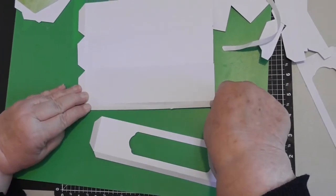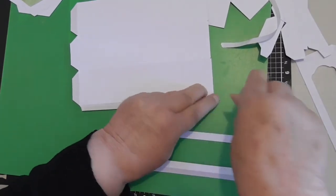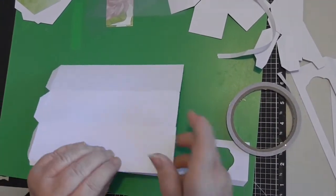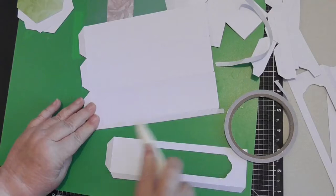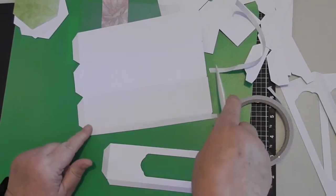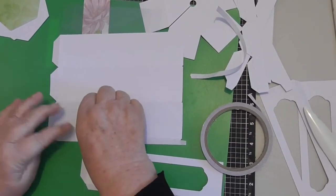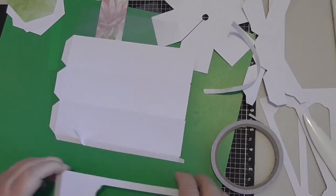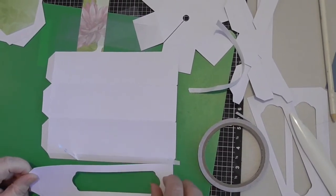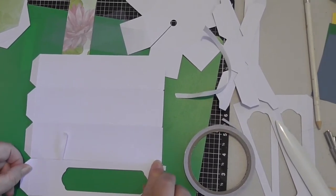Once we've got the three pieces of the side that are plain together we're going to add the pieces with the windows. Just while you're doing this, check each time you're putting it together that you've got the base pieces at the base and the top pieces at the top. I say this because there's a number of times that you get a little bit tired and you manage to put them around the wrong way.